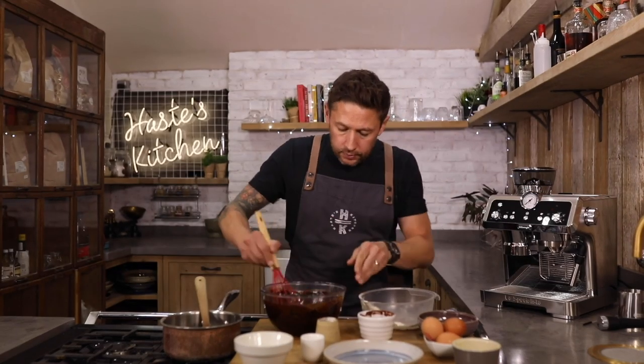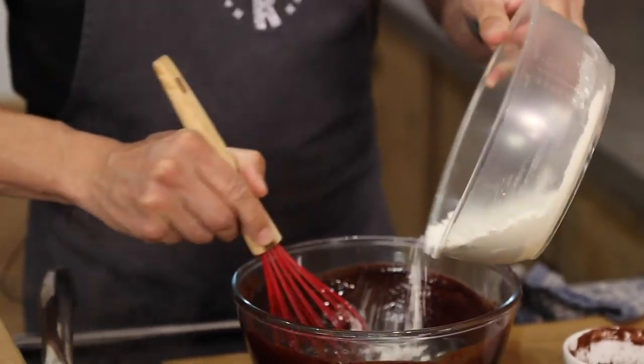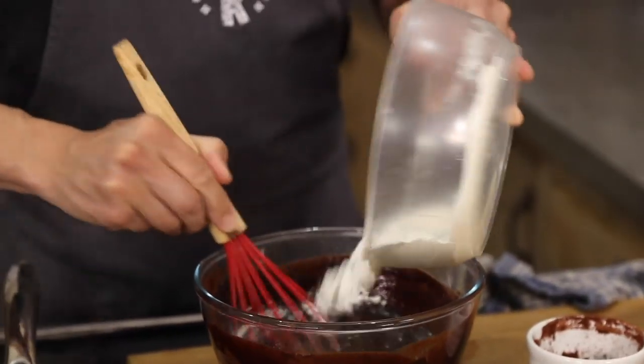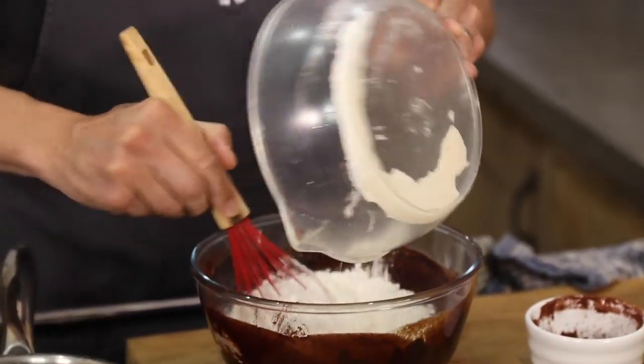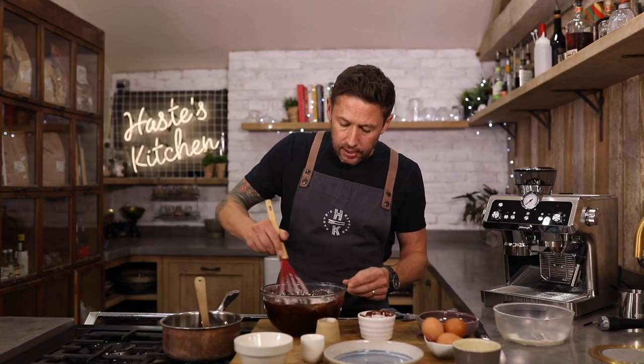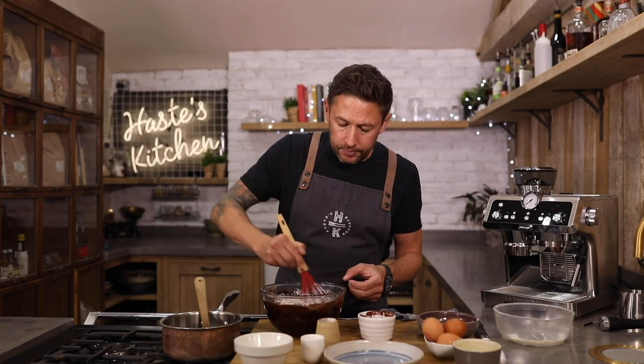Little bit at a time, grab ourselves a whisk. Now you can sieve this in, but to be honest with you, if you're whisking this it's gonna knock all the lumps out of there anyway. Slowly but surely add that in — and that's cooling down that chocolate beautifully, which is the perfect time then to start adding our eggs. Just one at a time. So we're gonna go in with three eggs, one at a time.